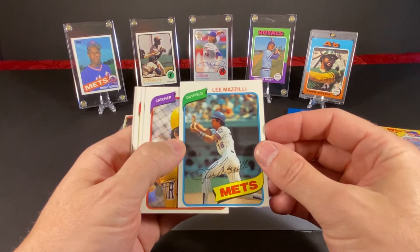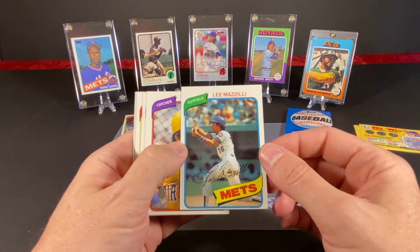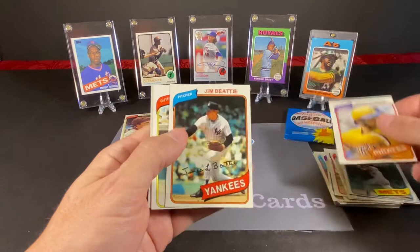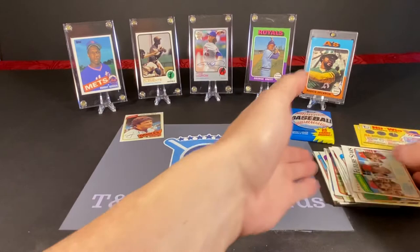The Mets — I may have mentioned this in a previous video — when they traded him, they got Ron Darling. So that ended up working out pretty well, considering Lee ended up coming back and playing with the Mets and helping them win the World Series in '86. Alright, so we got Steve Nicosia, Jim Beattie, Jeff Burroughs, George Orta, Pete Vukovic, and a Cardinals Future Stars card.